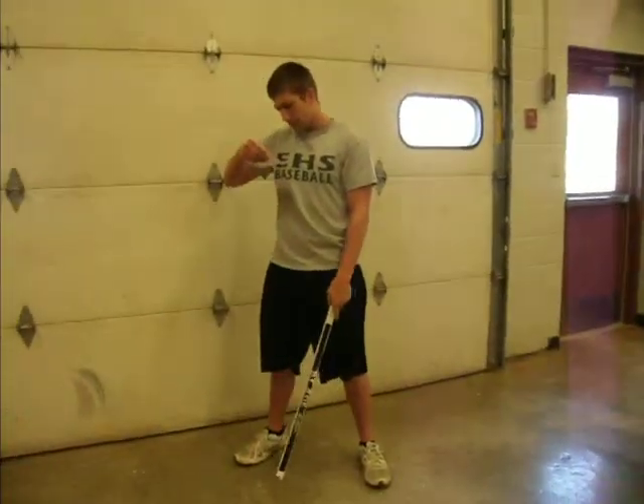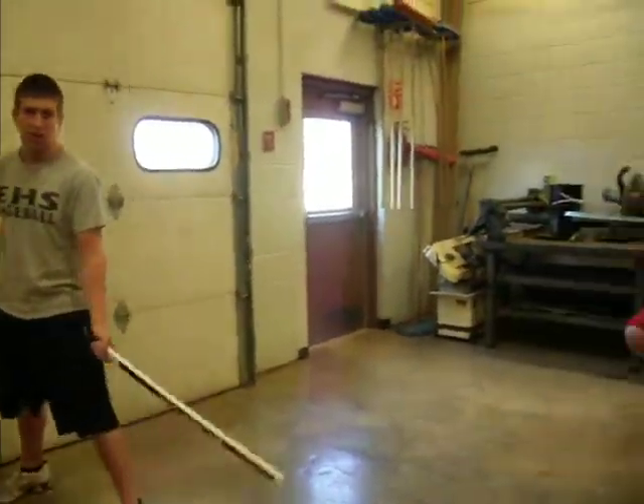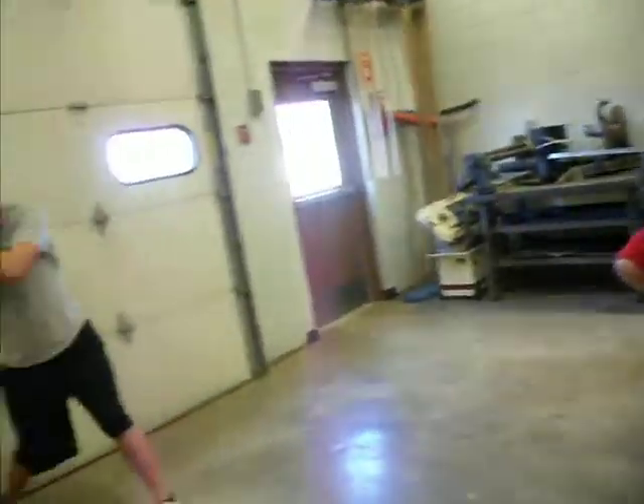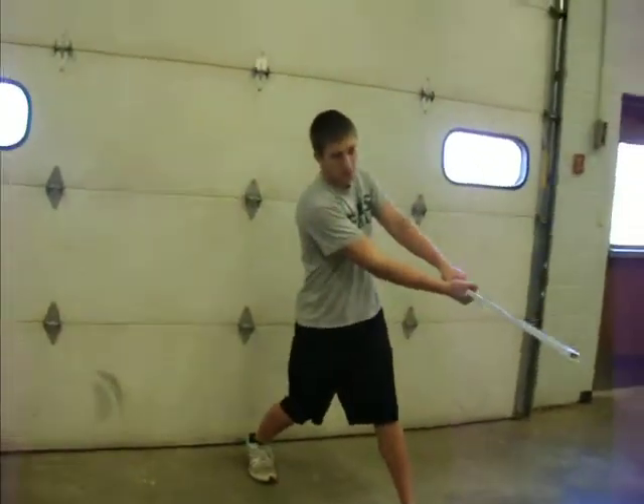What I was always taught to do, ever since I was young, is when you're going to swing, you're going to squish the bug — pivoting your back foot. That will give you that hip thrust, which means more power.